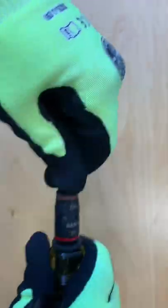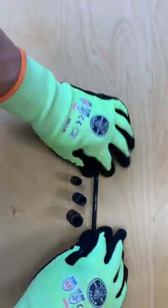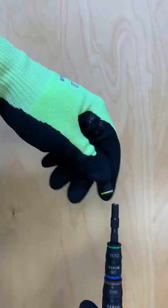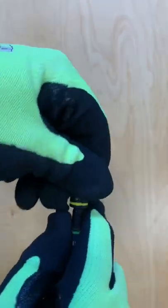This set includes quarter inch, five sixteenths, eleven thirty seconds, three eighths, seven sixteenths, and half inch nut driver sizes that are color coded for easy identification. The multifunction quarter inch socket has both a shallow driver and a deep bit holder for added versatility.